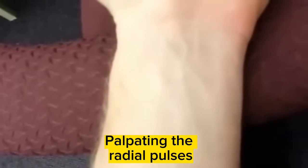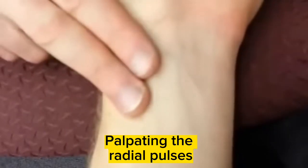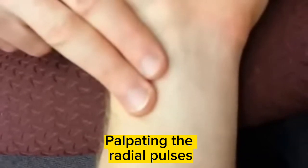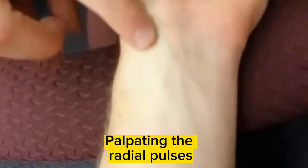The radial pulse is going to be on the side of the thumb. To find the radial pulse — it's going to be your most common pulse — I'm going to place two fingers just lateral to the midline of the thumb. Underneath my fingers, I can feel the radial pulse right about there.